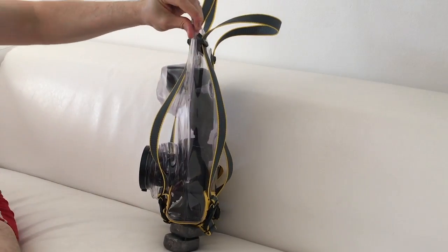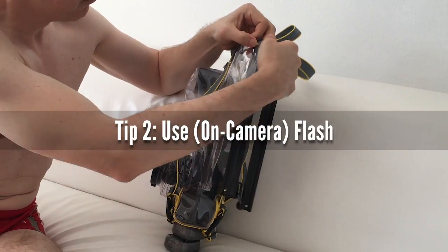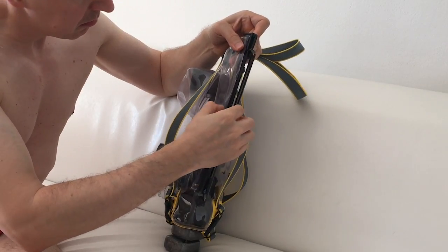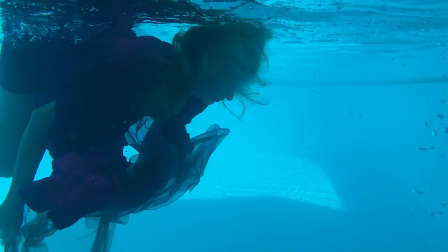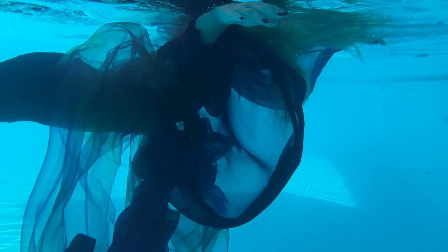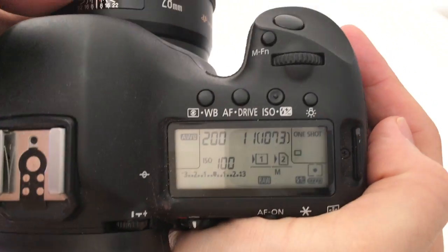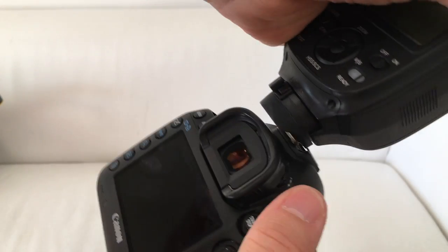That brings us to tip number two: you need light underwater, otherwise your model will be too dark. I would prefer an off-camera flash somewhere at the side, but I cannot trigger it underwater. Radio waves don't travel underwater, and optical transmission doesn't work when the sun is shining into the pool. So I do what I seldomly do — I use on-camera flash.